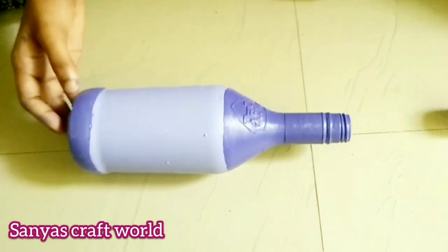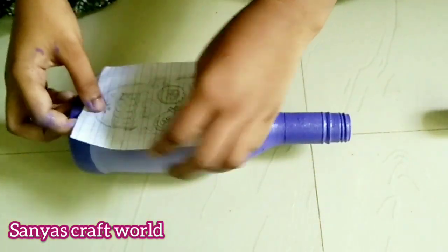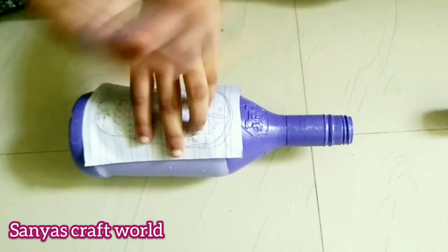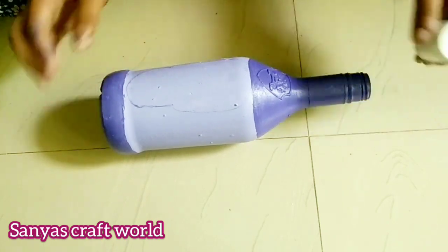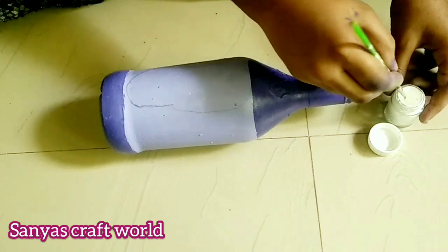Now I am painting a bottle. I will show you a picture in a rough white one, and I will show you a bottle in a bottle, and I will show you two white colors.